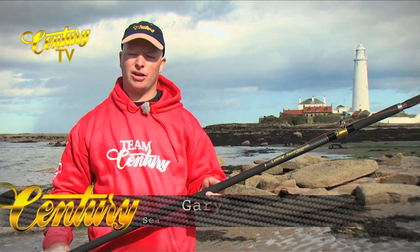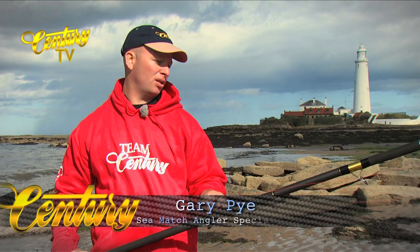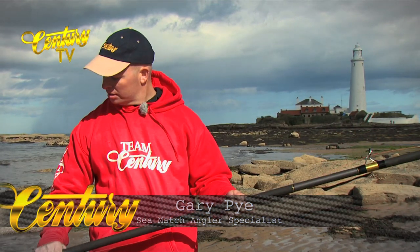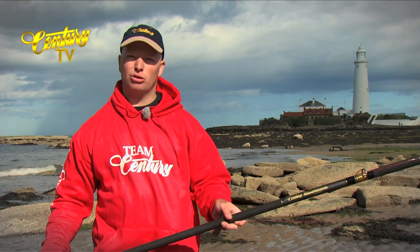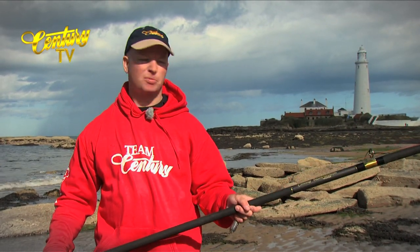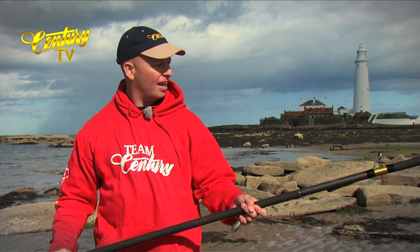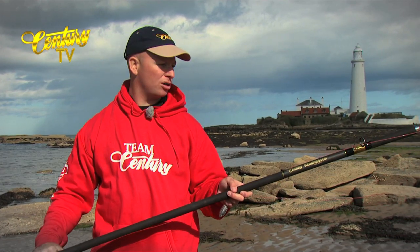Here we have the WR300 rated suitable for 5 to 7oz with bait. Nice action rod — short butt with the longer tip, so we've got a lot more tip movement when casting it. Clean to rough ground, fast tidal water is ideal.